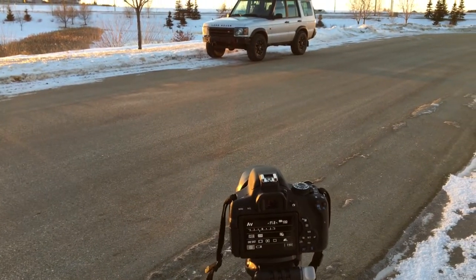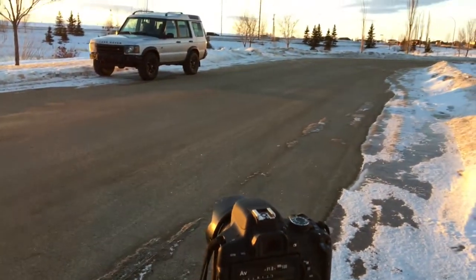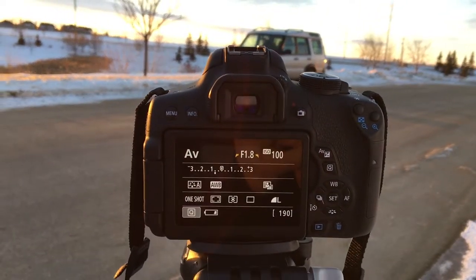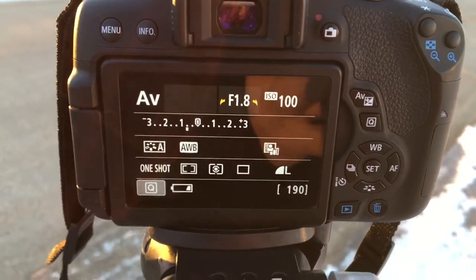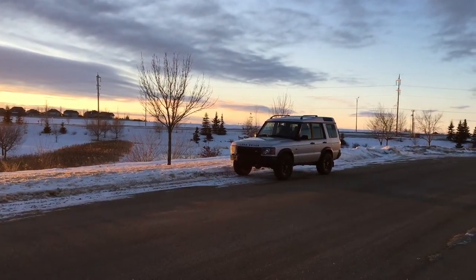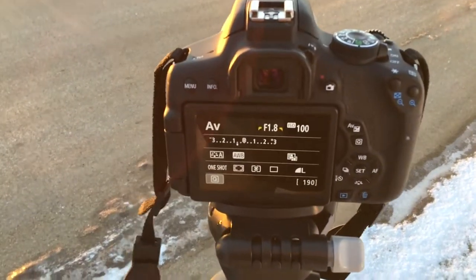Next, I'm just going to be talking about some of my favorite camera settings that I use. By no means am I a pro photographer — I'm still very amateur at this. My favorite mode is AV mode, which is aperture priority. What that does is it really just blurs out the background more when you have it focused on the car, and personally that's my favorite look.